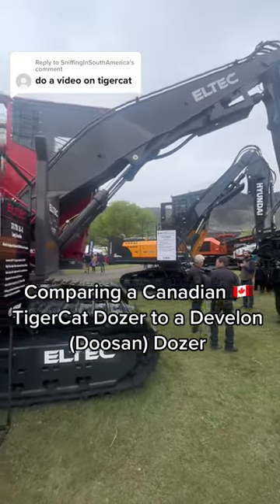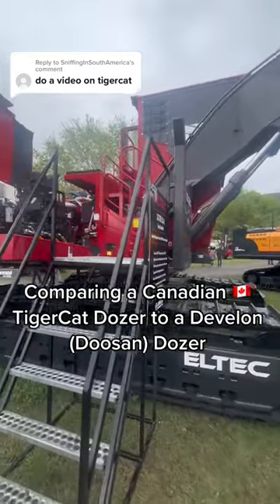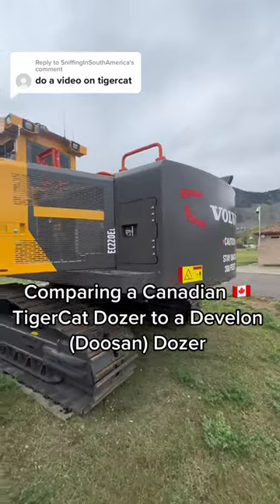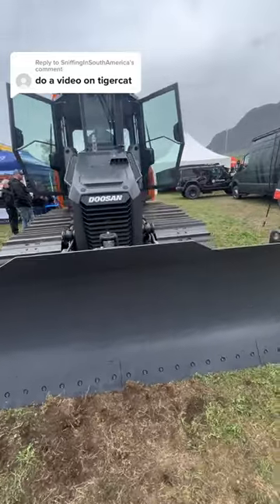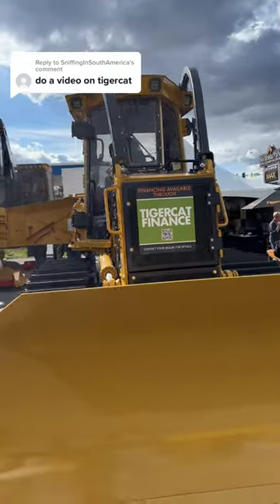In my last video we compared Canadian built manufactured forestry excavators to construction excavators. So this time let's compare a Doosan construction dozer with that of the Canadian built TigerCat dozer.